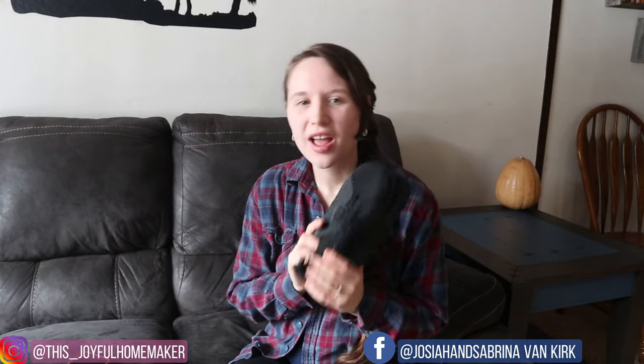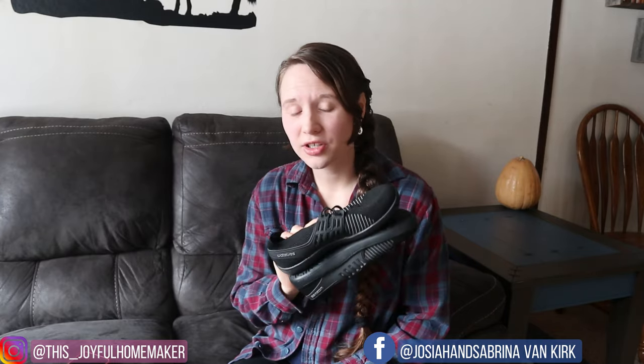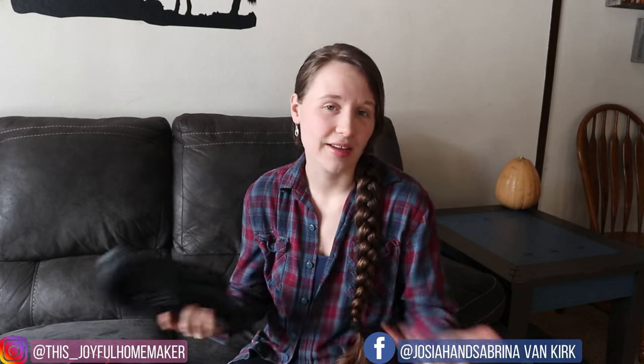Hi everybody and welcome to our joyful home. Today's video is going to be about shoes — I'm going to be doing a review on these barefoot shoes that I am actually really enjoying. This company reached out a few weeks ago and wanted me to try their shoes out and give them an honest review, so here I am giving my honest review. Let's go ahead and jump right into this video.